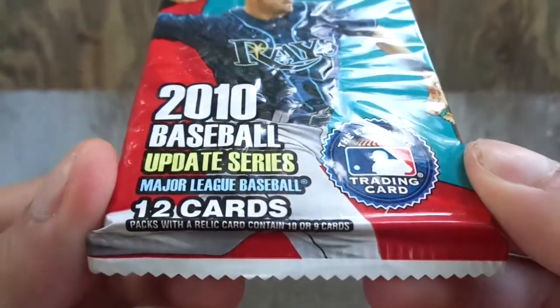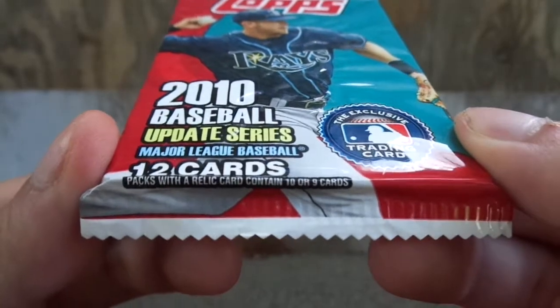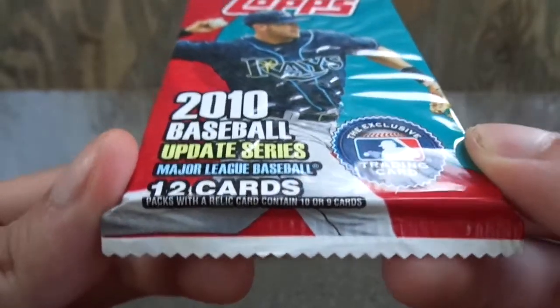12 cards per pack. Packs with a special relic card contain 10 or 9 cards.